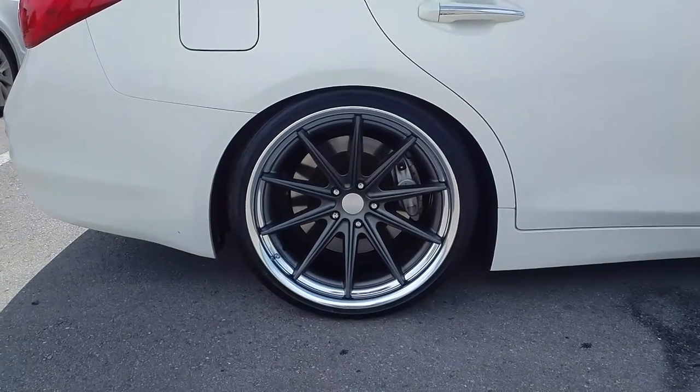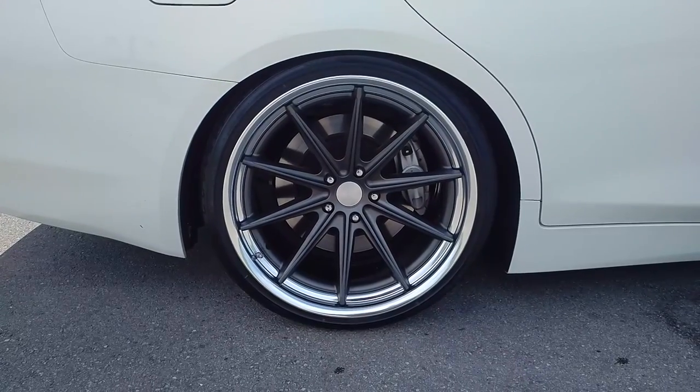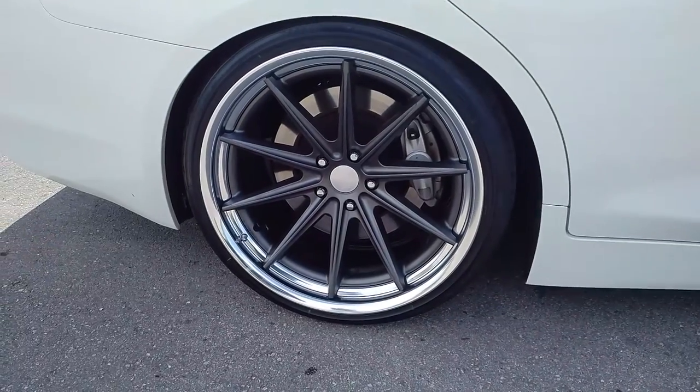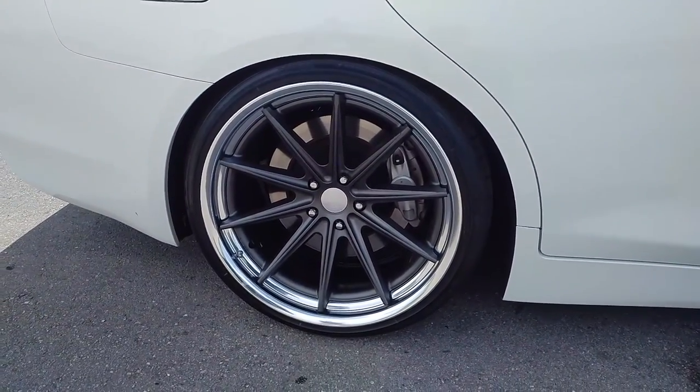Now you are looking at the new Vossen Work VW S1. This is a 20 by 11, got it on the back of a Q50. These wheels just came in the other week — probably one of the first companies to do one of these on any car.